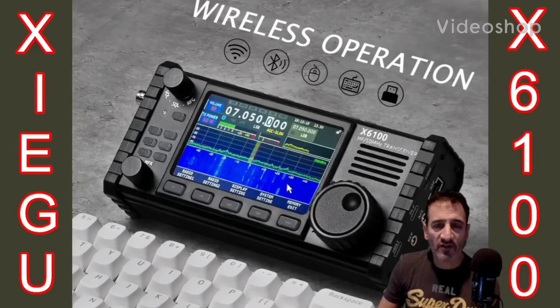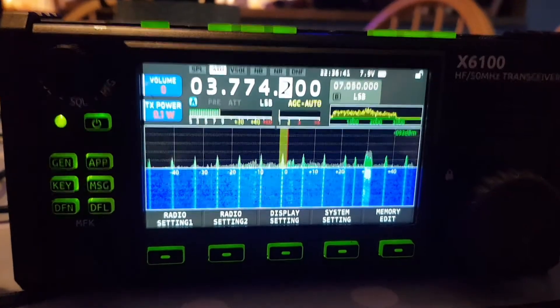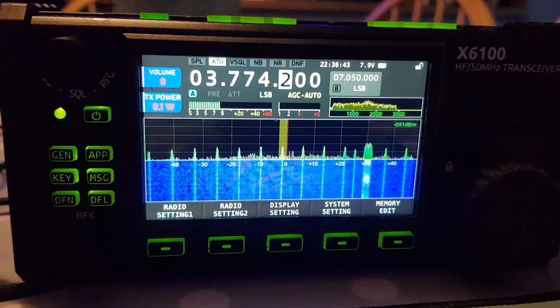Welcome to my videos on the Xiegu X6100. If you find these useful, please like and subscribe to my channel. 73, all the best. Just a quick one on the Xiegu — I'm wondering if I found a SWR meter on transmit.